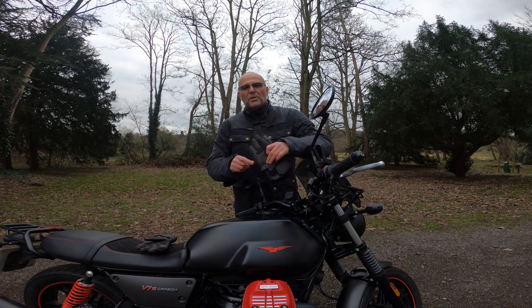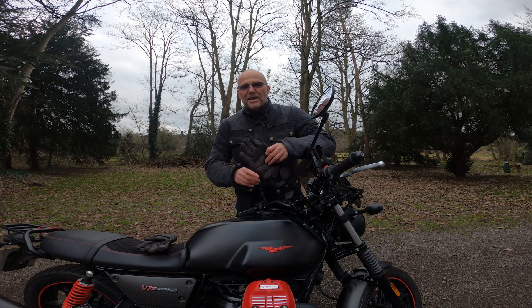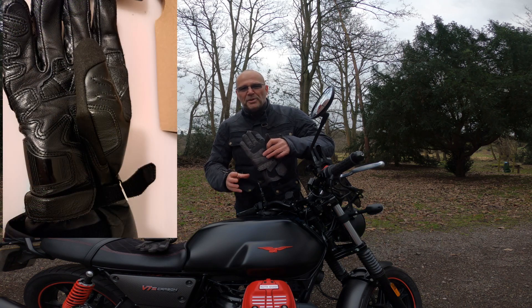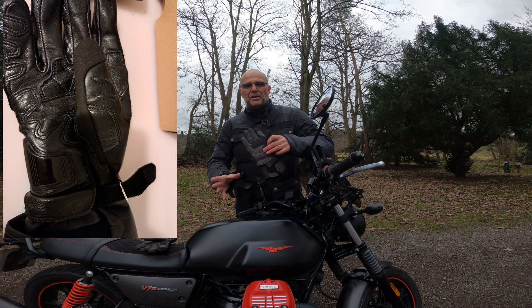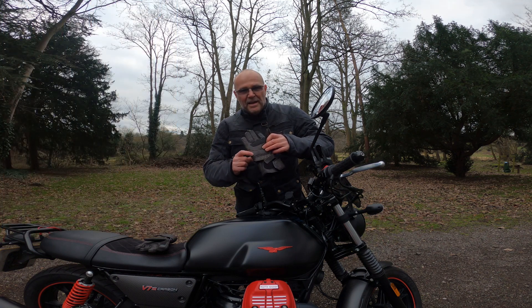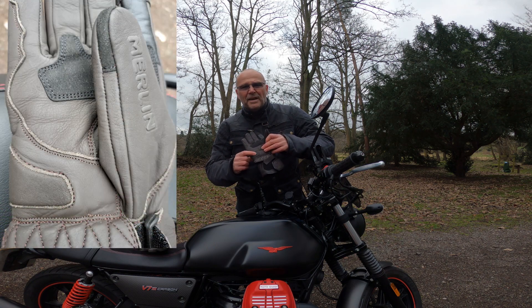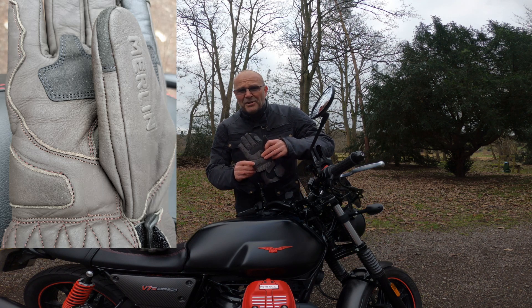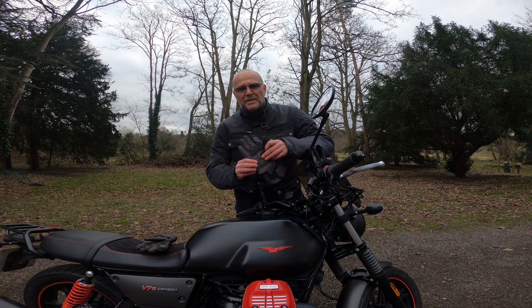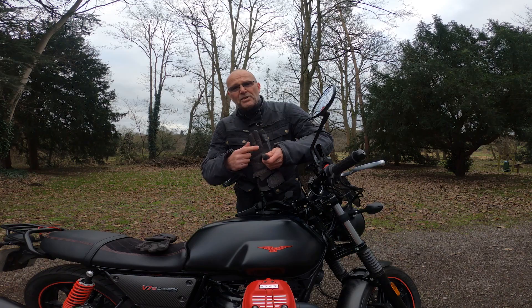One feature I really like is something that's actually not there — those horrible hard plastic scaphoid protectors that seem to be on every glove you look at at the moment. That's actually one of the reasons I bought these gloves. They just have padded and reinforced leather at that point, and for me — not doing track days on any bikes at the moment — something like this is more than enough.